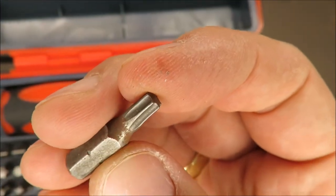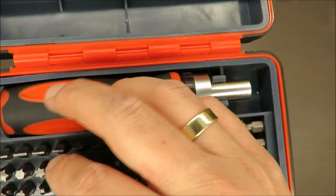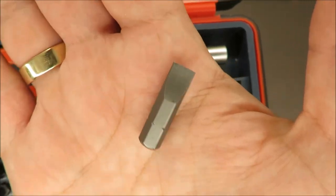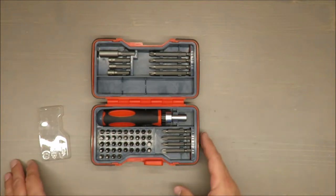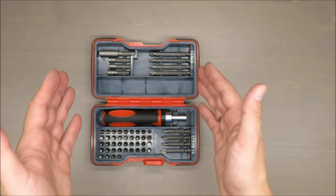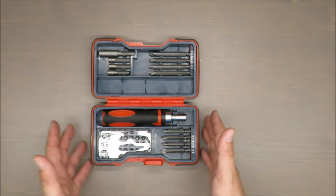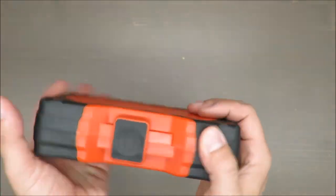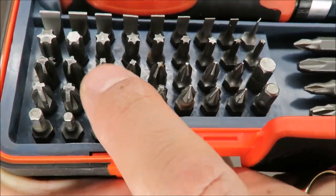The same goes for the Torx bits — not all of them, but take a closer look: rust is almost everywhere. This one I most likely never used, so it's fine. Rust is the only thing I don't like about this set, and I have to admit it's quite common for Power Fix handy sets. Dear Lidl, please change it, because overall it's a very nice set for a decent amount of money and it ages quite nicely — except for this rust issue.